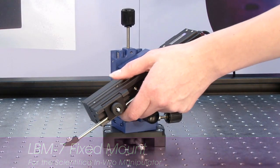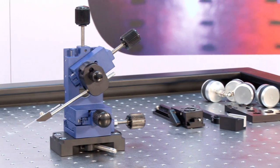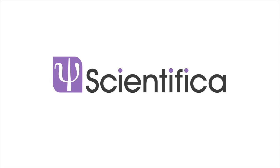The LBM7 is a highly precise and durable manipulator, ideal for positioning of stimulating electrodes and perfusion manifolds. Its reliable manual movement is also suitable for oocyte recordings.